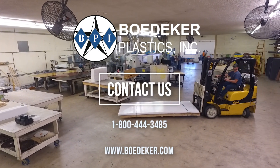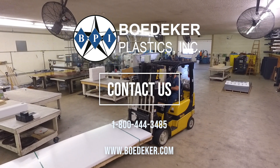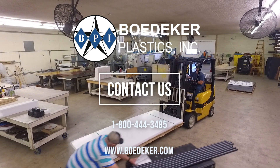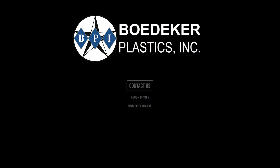Contact us with your plastic or composite sheet, rod, tube, or custom profile requirements. Give us a call — quotes are free. We look forward to hearing from you.